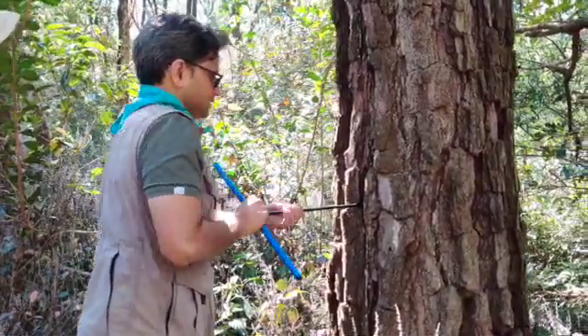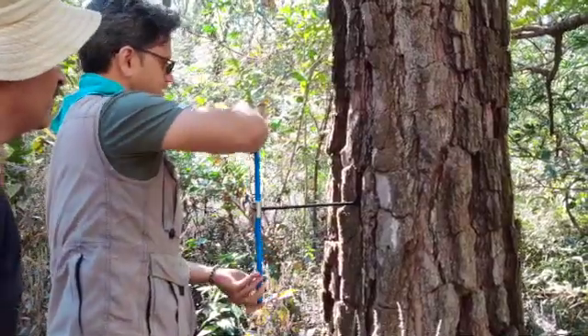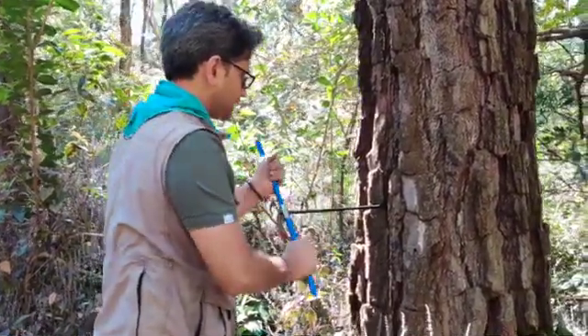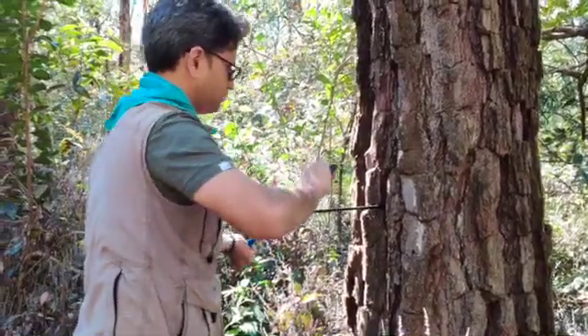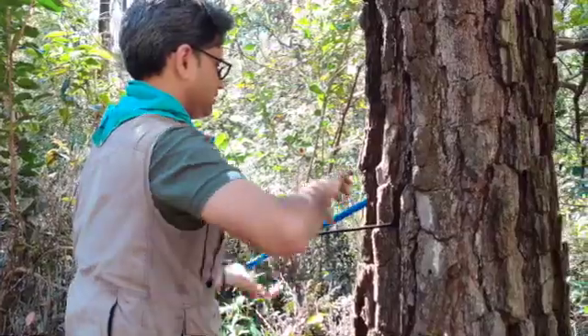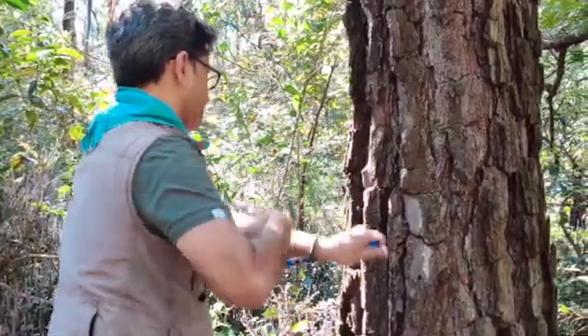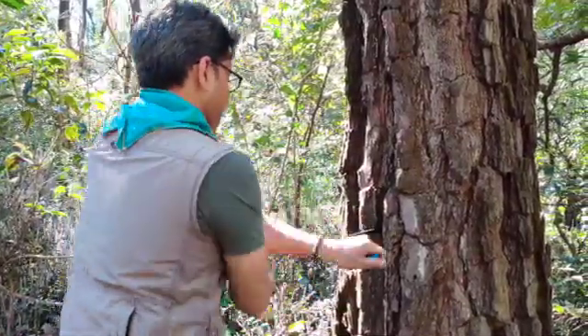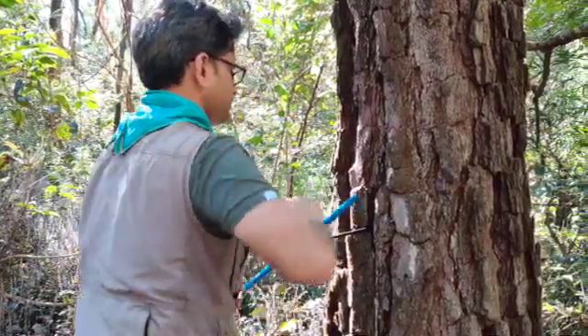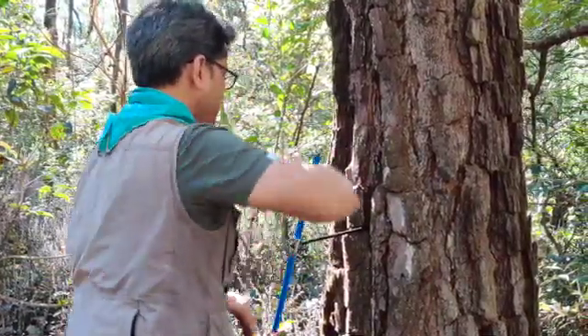Slowly insert the borer in. Pinus is comparatively a softwood. Hardwoods like oak and maple are fairly tedious to bore. Now you just move the borer in. This needs a little bit of physical skill, but not much.